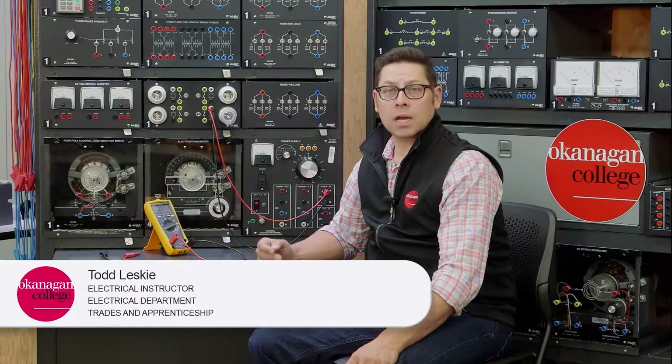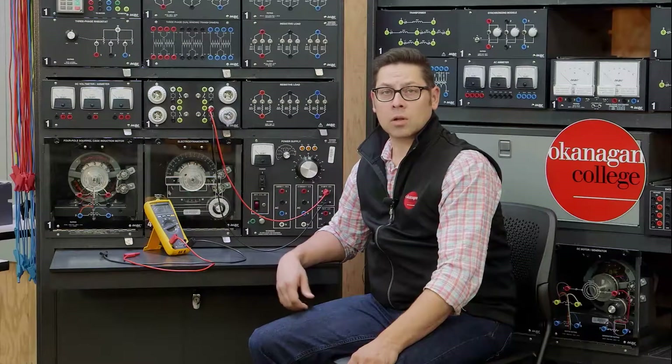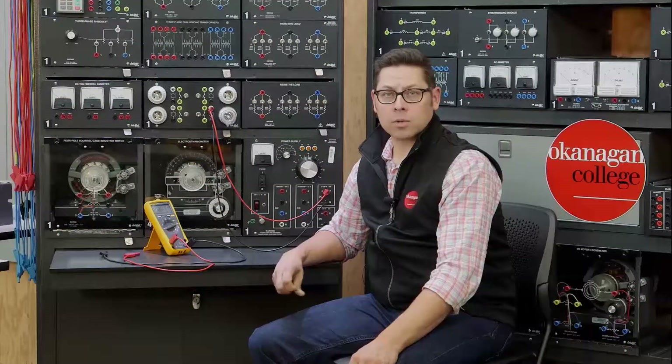In the lab, you're going to need to know how to use your meter in order to take accurate measurements. This is a demonstration on how to correctly install an inline ammeter to an existing circuit.